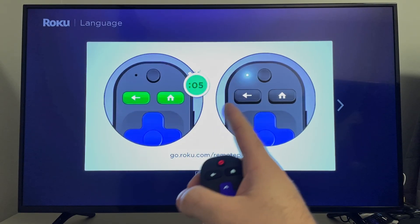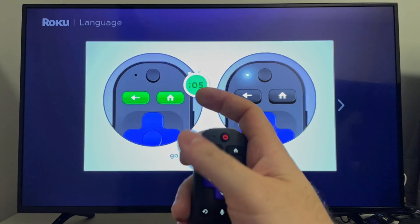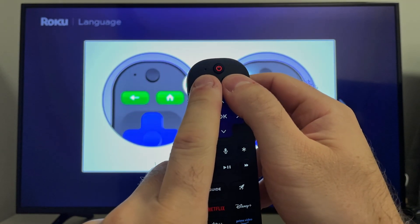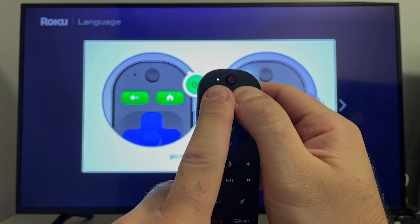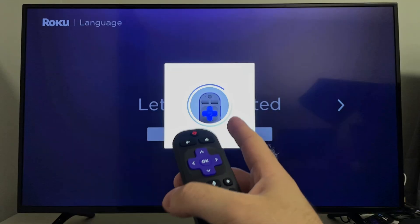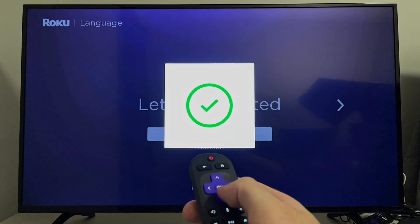On your TV make sure you're on the correct TV input. Then with the remote control, press the home button and the back button for five seconds to put it into pairing mode. You should see a light on the top of your remote start flashing, and then you'll get a notification on screen that the remote has connected.